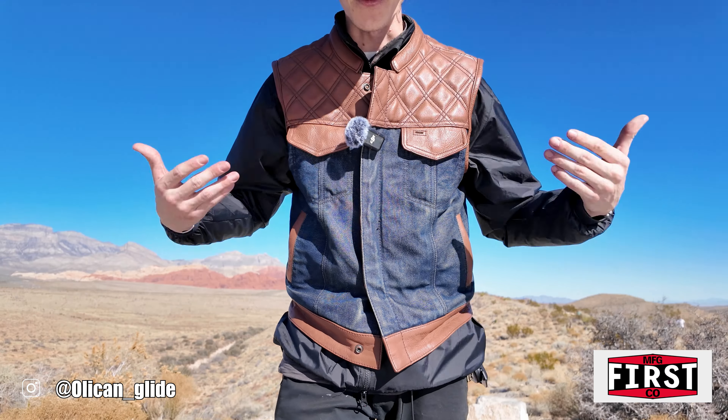So from top to bottom, we have a whiskey leather double diamond up top. In the middle, I went with the indigo blue denim. I've always been a fan of leather and denim vests, so that's why I decided to do both. First Manufacturing has so many options on the website builder when it comes to materials, colors, patterns — First Manufacturing can cover it. This is the choice that I went with for this vest. We have a second one coming later on in the summer that's going to match the bike just a little bit better, so we'll be sure to show that off once that vest comes in.